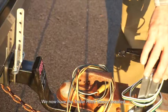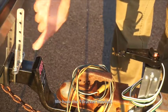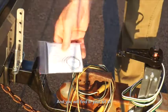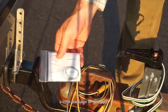We now have the trailer hitch sensor installed, we have the T-bracket installed, and you will find in your kit of the Trailer Backup Navigation Aid a little package of goodies.